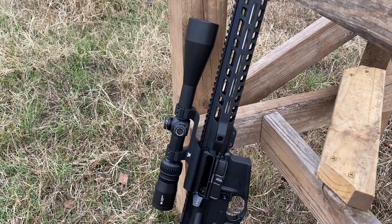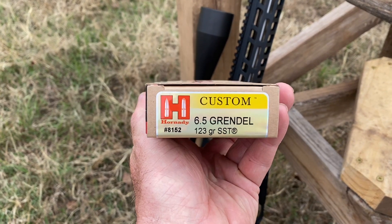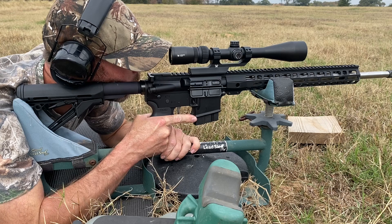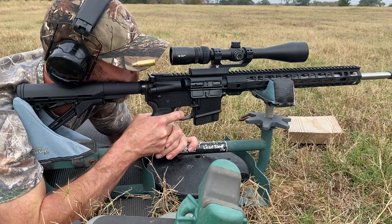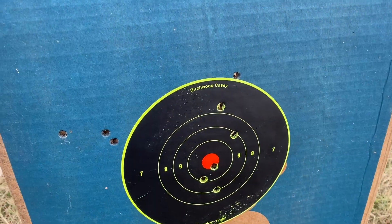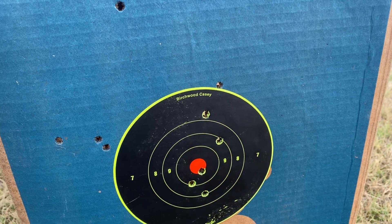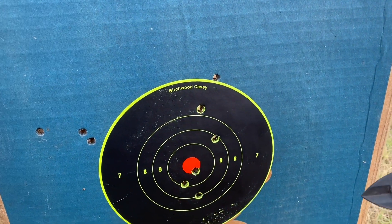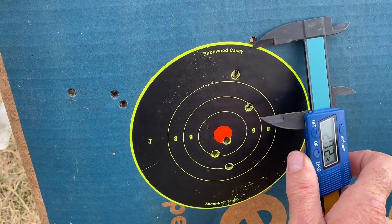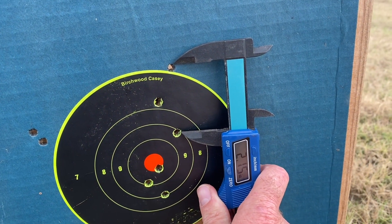I adjusted the scope about five clicks up. Now I'm going to shoot three of the Hornady Custom. So this group is not nearly as tight. Let's see what kind of measurement I can get on it. Over a two inch group there.